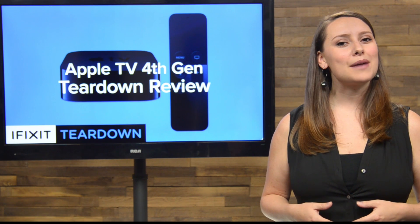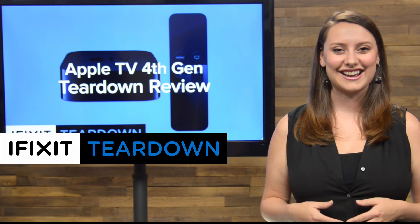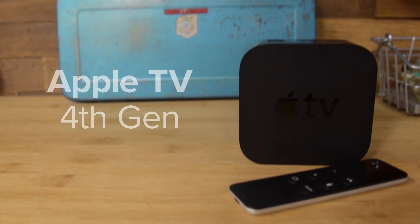The official release of the Apple TV isn't until October, but we got our hands on one and today we're going to tear it down. I'm Gwendolyn with iFixit and today we're tearing down the 4th generation Apple TV.